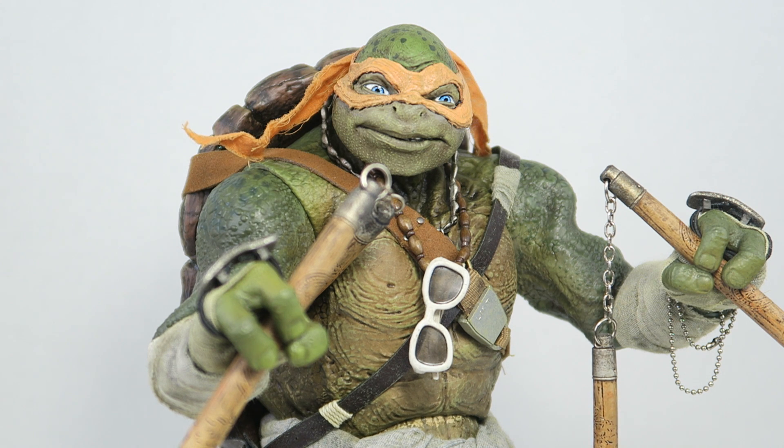If you're not a fan of the Playmates figures and you want a more detailed collectible Ninja Turtle figure, this is definitely for you and I highly recommend it. For more, check out my website at SeanLexLong.com. Like me on Facebook, follow me on Twitter and Instagram — links are in the description. I'm Sean Long. I'm going to live long and live life.